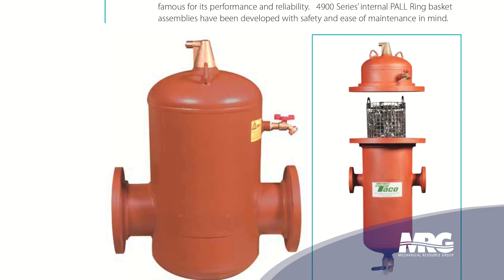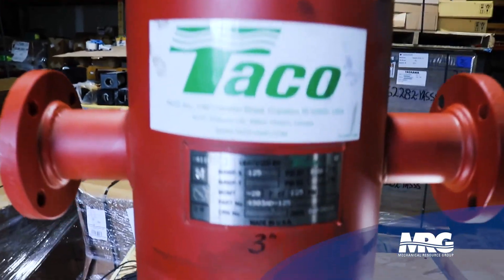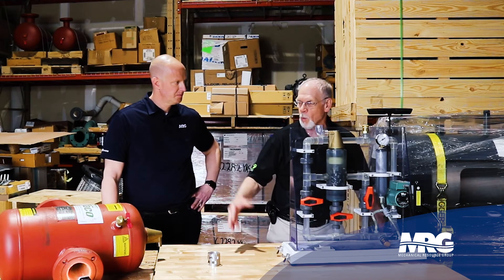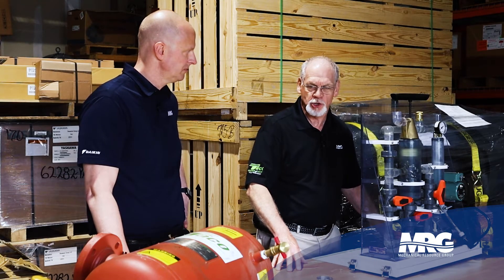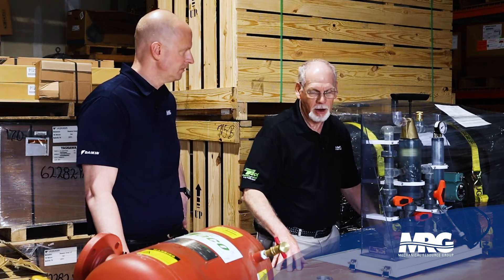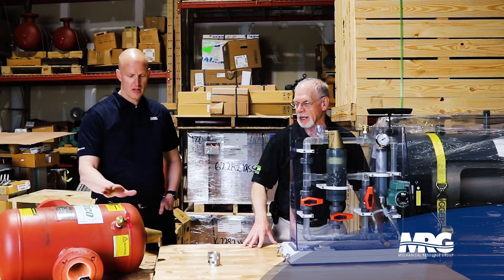What we've got here is the 4900 in a three-inch connection size. It has the blowdown option on it instead of the removable top. They have two sections — either a removable top section or one with just a regular top. When you get into the larger sizes, you might want to get the removable top so you can take the pall rings out, which is the mechanism that separates the air and dirt, and clean those, whereas these can be cleaned in place.